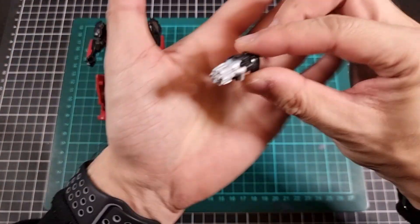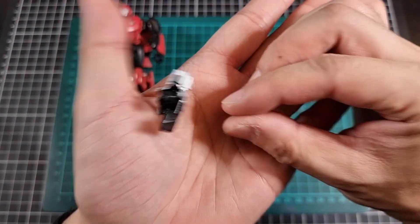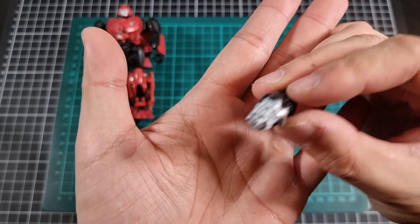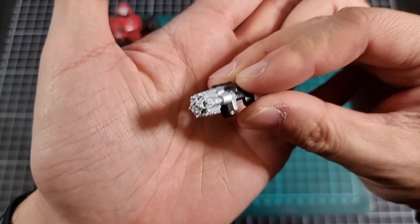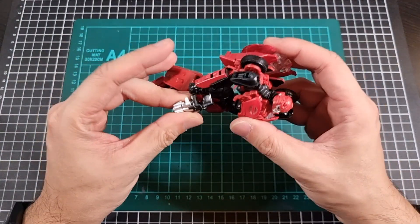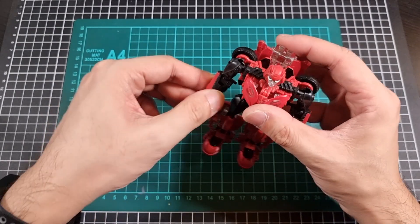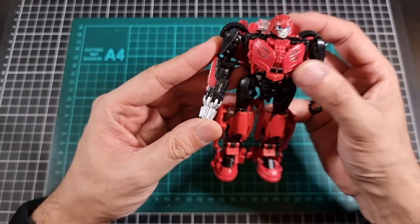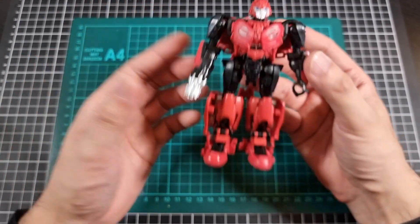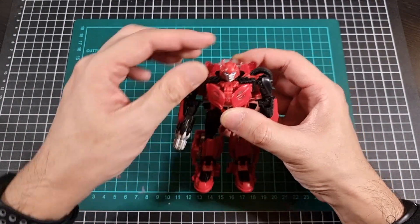The accessory, which we've seen a few times, is pretty much black plastic with silver applied to the front barrel, and that will attach very nicely to Cliffjumper's hand. It actually looks quite well blended given the black on his arm, so it does work very nicely.